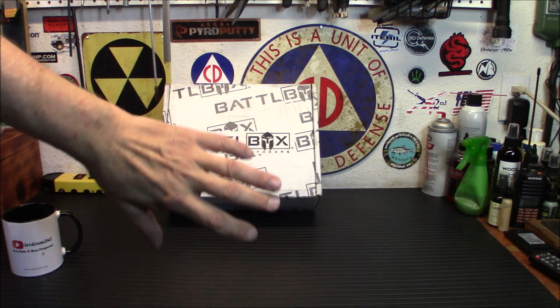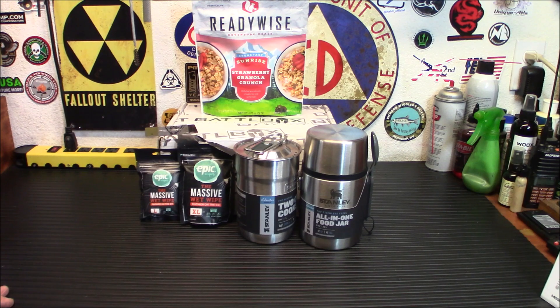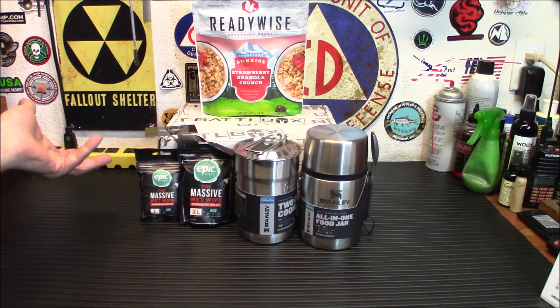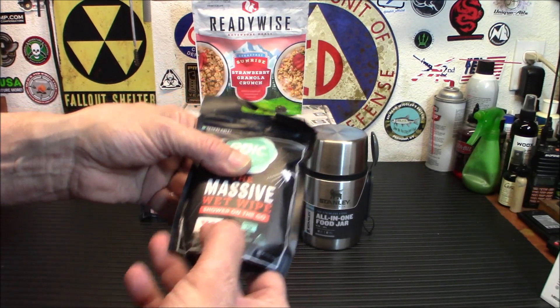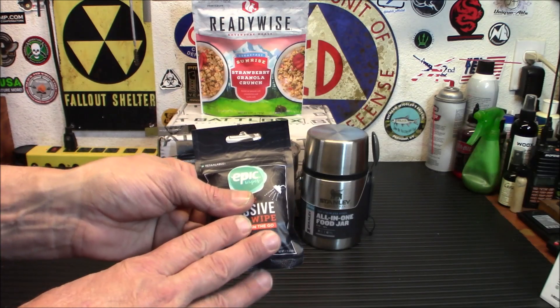Starting off with the basic box — I'm going to take the stuff outside and show you. As you can see, that's a good deal of gear in the basic box. First I want to talk about the Epic Wipes. These things are 16 times larger than your standard baby wipe and you only need one to get the job done. They're individually wrapped and they are huge — this is the XL and the L.